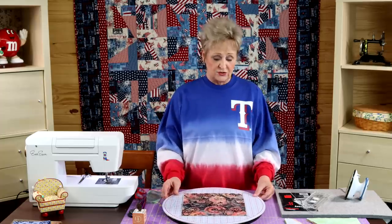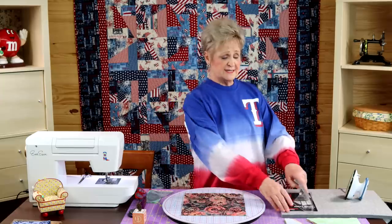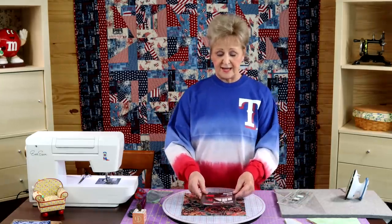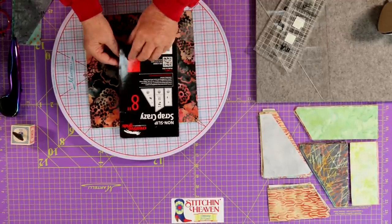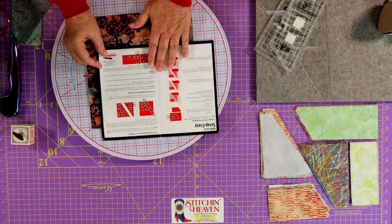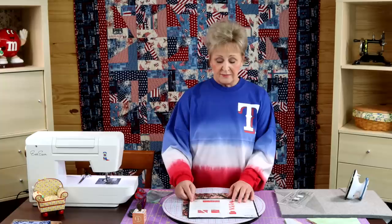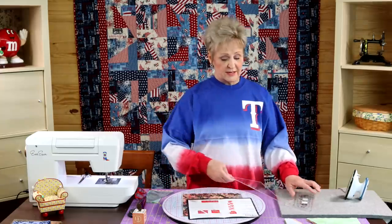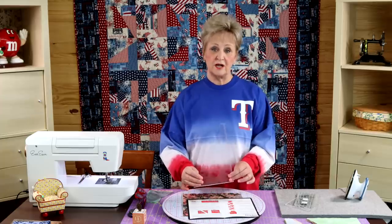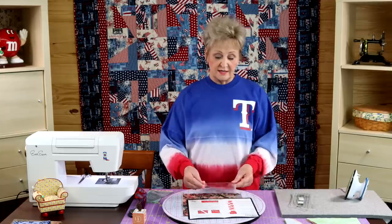Let's get right to how to do this — I'm just going to give you a few tips. You're going to need your Scrap Crazy template set. This is the set by Karen Montgomery, produced by Creative Grid Rulers, and it comes with instructions. Really everything I'm going to tell you today is in these instructions. A couple of things that aren't in the instructions is our helper tool — we include a little helper template every time you purchase a template set from us.